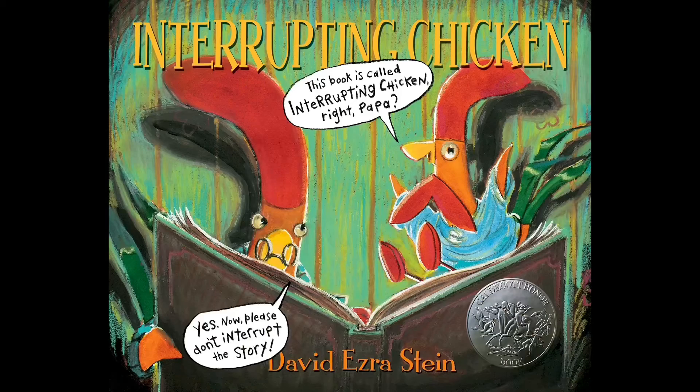The reason I told you that joke is because today the book I want to tell you about is really silly. It is called Interrupting Chicken and it is by David Ezra Stein. This is so much fun. One of my favorite things about being a dad was when I would read to my kids before bed, and hopefully you get books read to you before bed too.